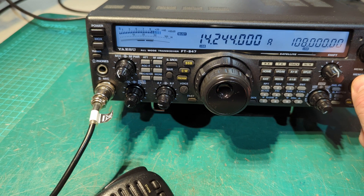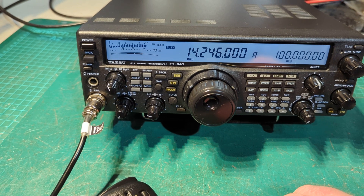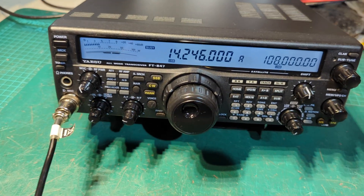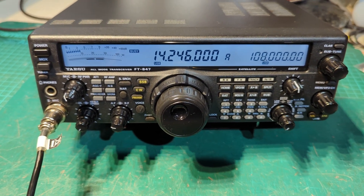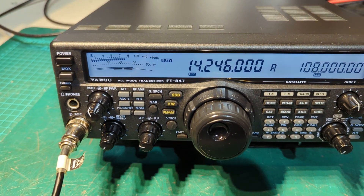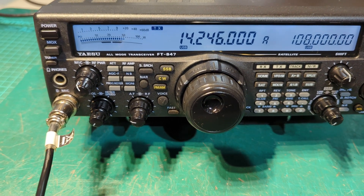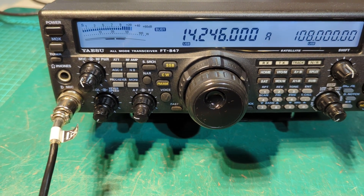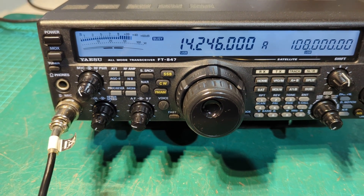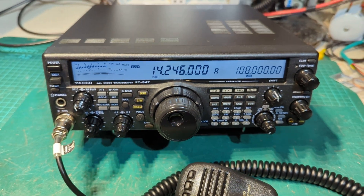Let's see what else is on. I'll try again. Mexico 1, Alpha Papa Charlie — yeah, 5 and 9 plus 20, 008, go ahead. There you go — a couple of Italian stations, she's all working fine.